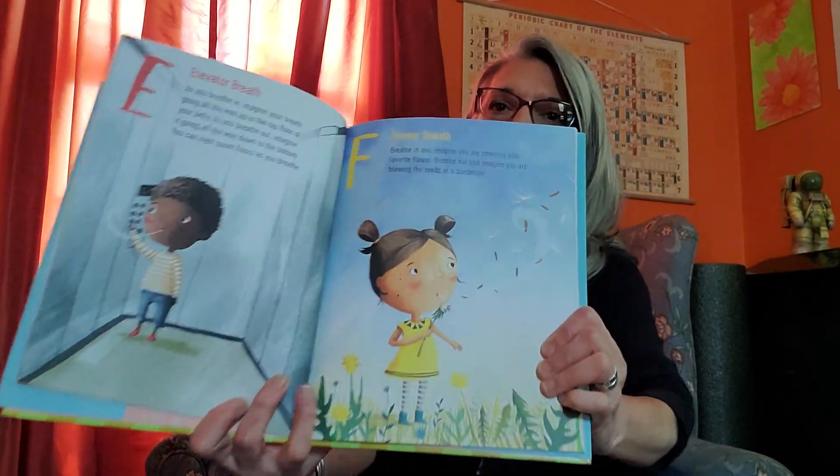If you want to, you can even use your finger or your hand as an elevator floor. So as we breathe in... That's elevator breath.